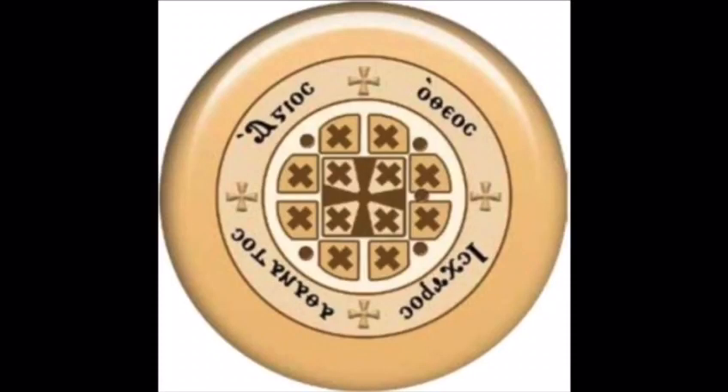On the Urbana, we also have engraved words that say "Holy God, Holy Mighty, Holy Immortal" in Coptic.